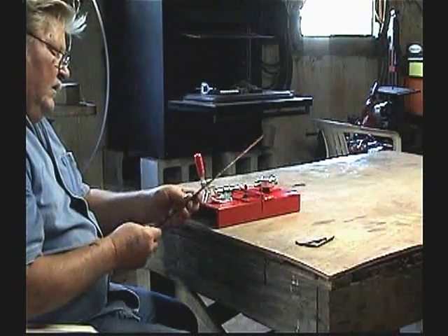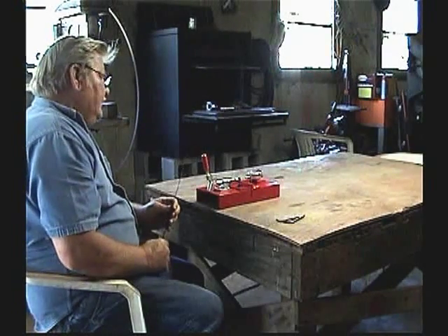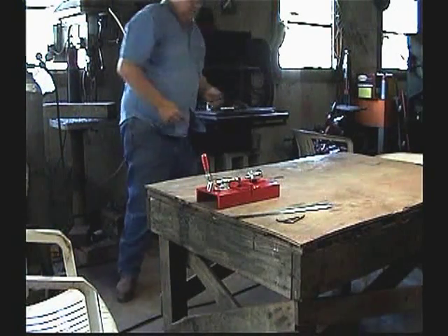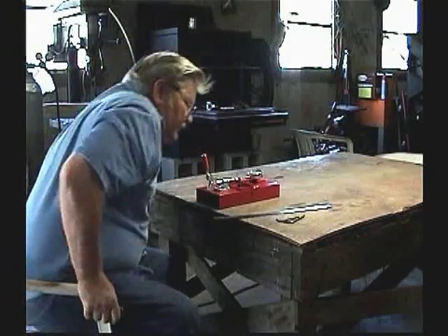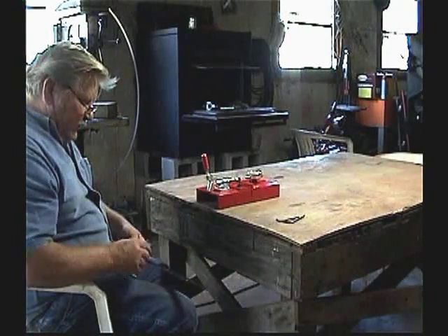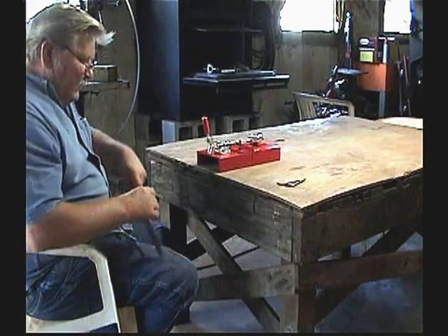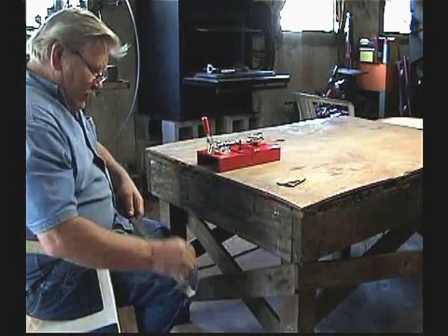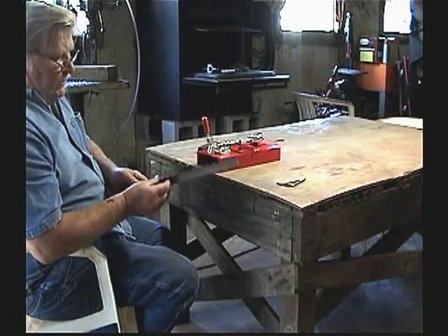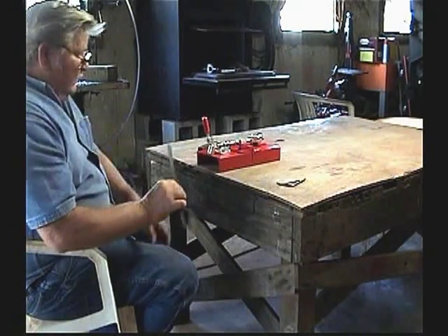First thing you want to do: take a little piece of metal or something like this and go over your blade. What that does is, if it's got any burrs on there, that'll knock the burrs off and you won't get a false reading when you're setting it.